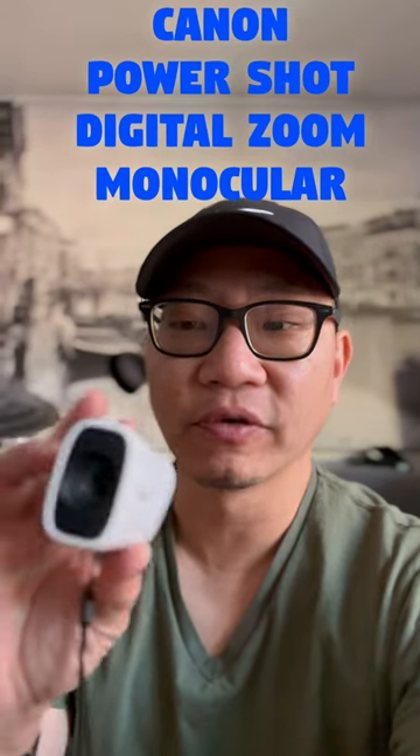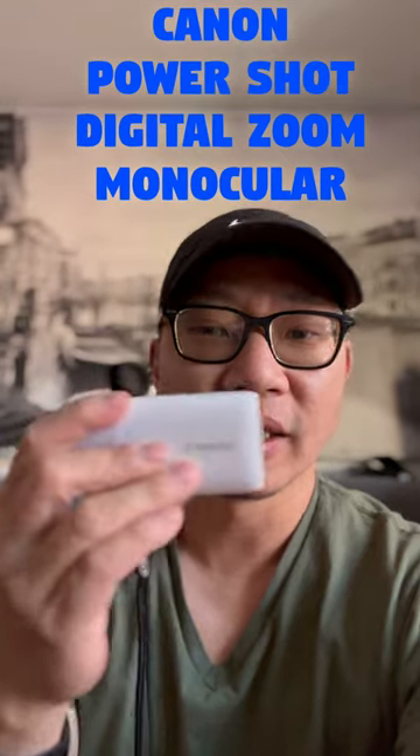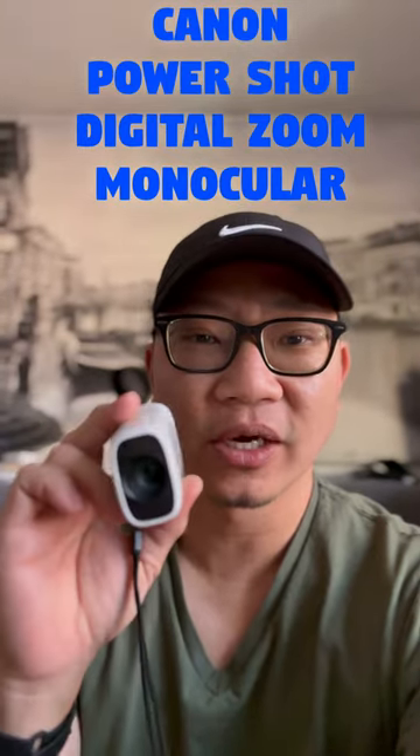Hey, it's Mike. This is a quick little review of the Canon PowerShot Digital Zoom Monocular. It's this little guy right here, and I'd like it as a digital monocular only.